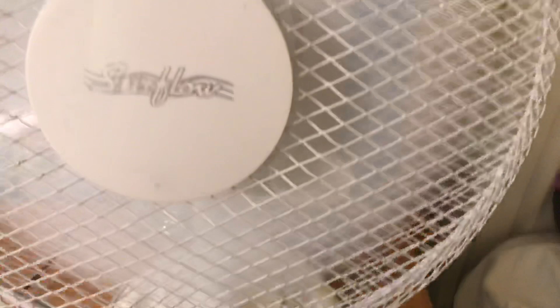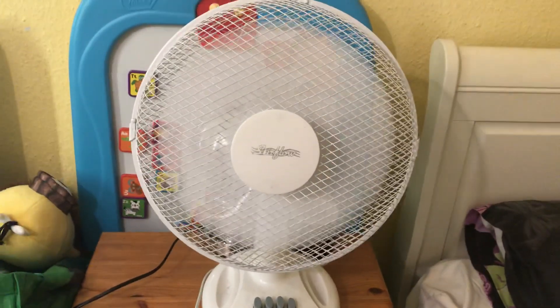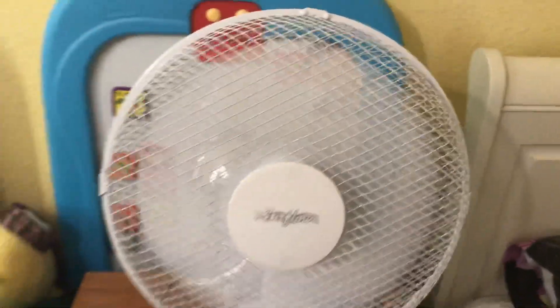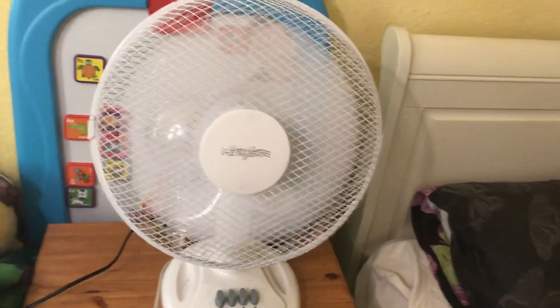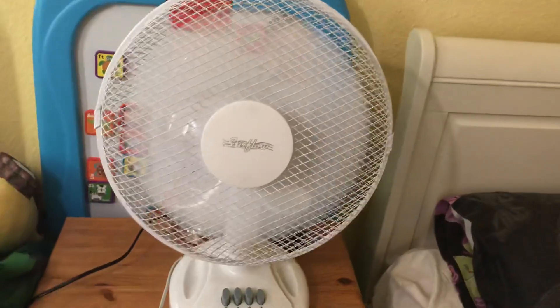Let's switch to speed three — so now it's on high. It shakes a little bit on that setting. It's moving a lot of air for a newer, modern-day fan. I think it's quite a shock how well it moves the air, actually.